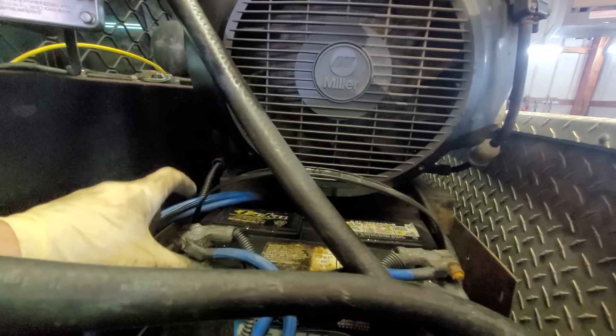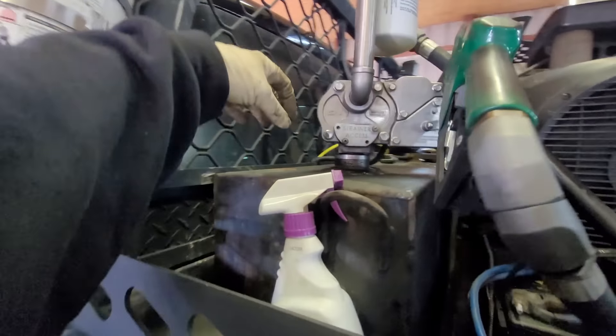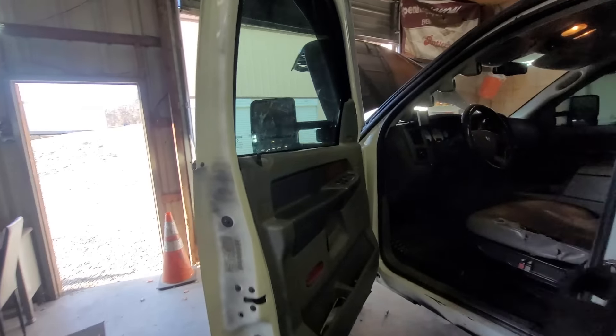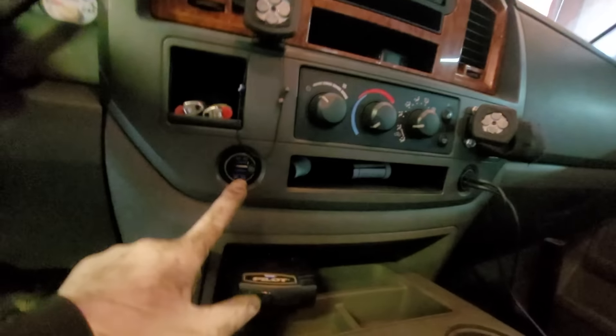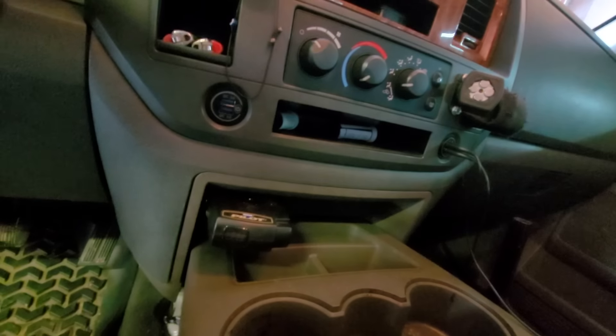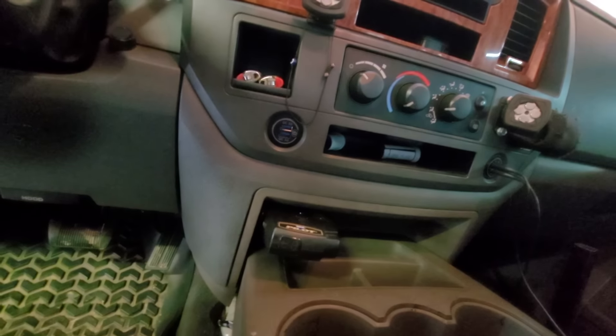Same thing up here — we'll have the batteries tied in, and then somewhere on top of the aux tank I'll probably just put a positive shutoff right back there. I'll probably have the plug coming out somewhere in here. I'd like to hard mount it so that it's just a physical plug, but we will see.